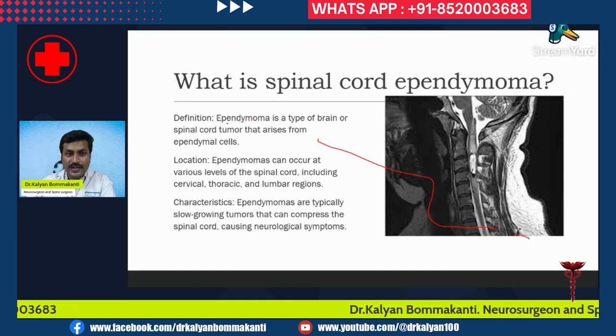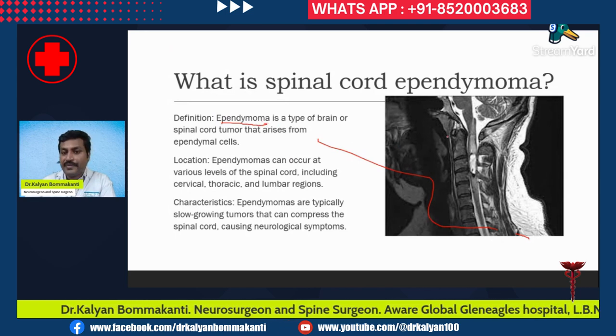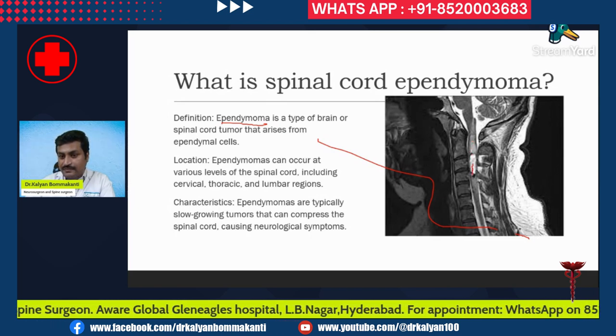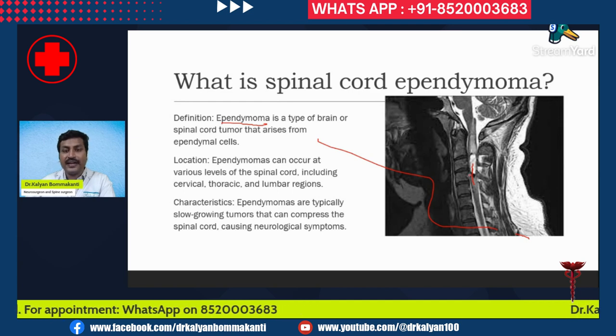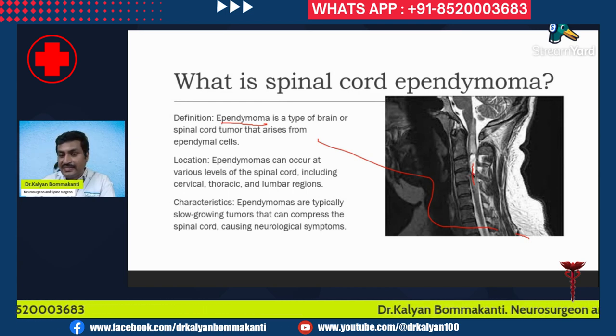Ependymoma is a type of spinal cord tumor that arises from the ependymal cells. In the center of the spinal cord is the central canal, and the cells lining this central canal are called ependymal cells. The tumor arising from these ependymal cells is called an ependymoma. This is an example of a cervical cord ependymoma.